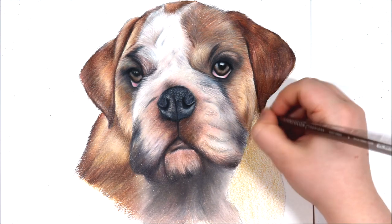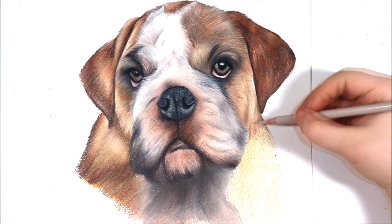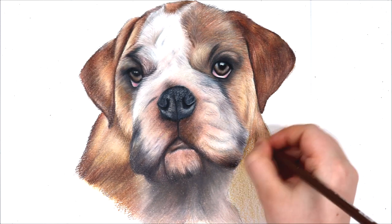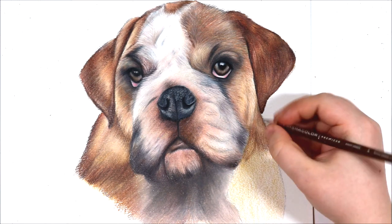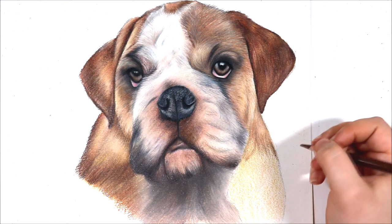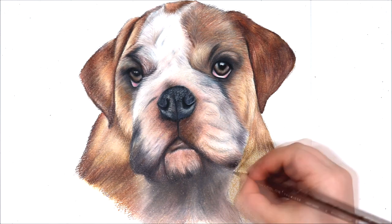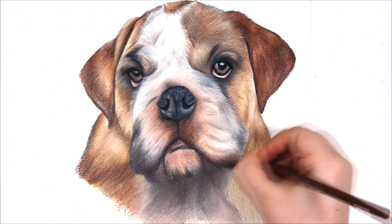Moving on to the very last section of the dog now, focusing on the front part of the dog's body. Again, as this fur is very short I'm mainly building up layers to create an illusion of shading, tone and fur clumps. I started off by adding a very light base layer of some creamy and light yellow tones, then started adding in some short pencil strokes of reddish brown tones and light brown tones, and then adding some very light warm grey pencil strokes to give the definition of fur strokes, and some darker brown tones as well to add depth and darker fur strokes.